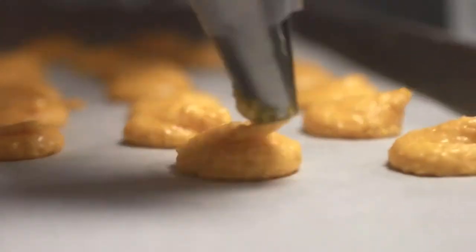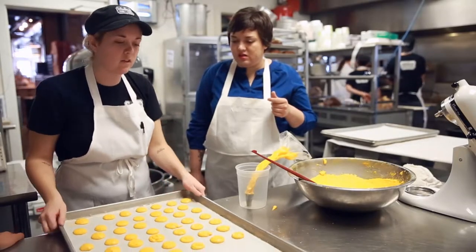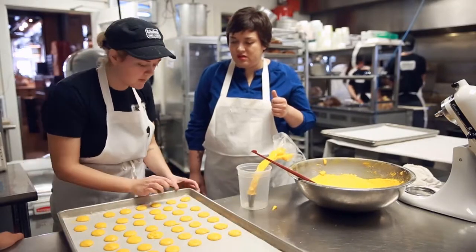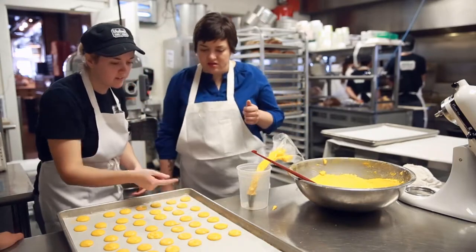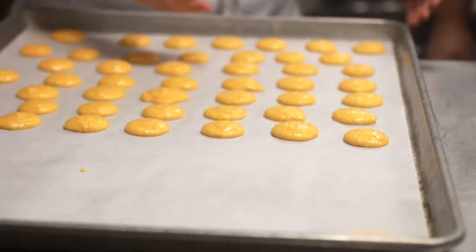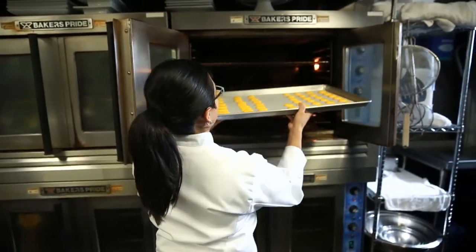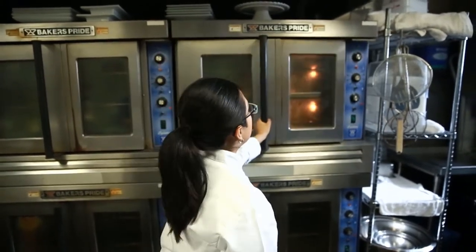Once you've piped all the macarons, bang the cookie sheet against the counter to loosen the batter and make any air bubbles pop out before it goes into the oven. Let the cookies rest for 13 minutes before baking. They should all form a shell. Bake in a preheated oven for 16 minutes at 275 degrees.